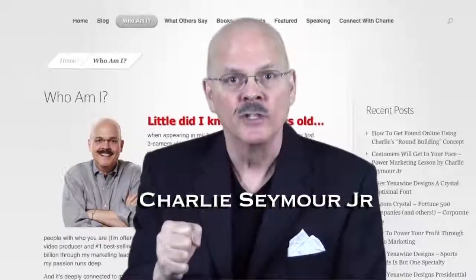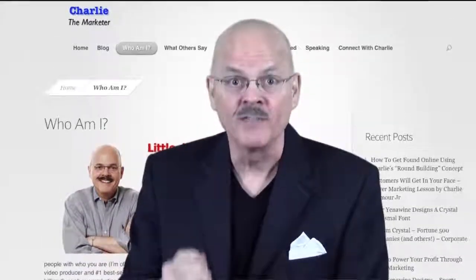With the hundreds of videos I've created over the years for our clients to grab attention and get noticed, there have been many different styles. Here's one of them.